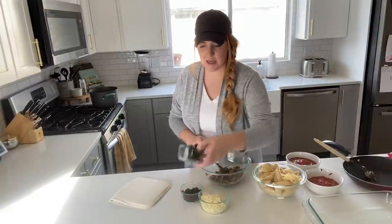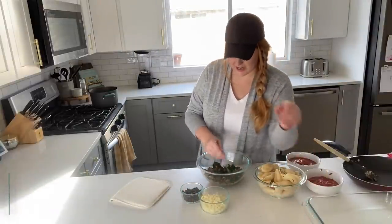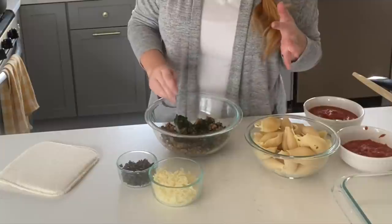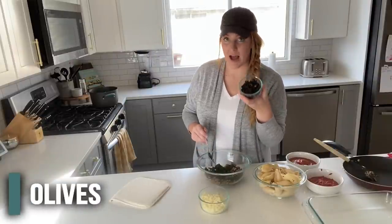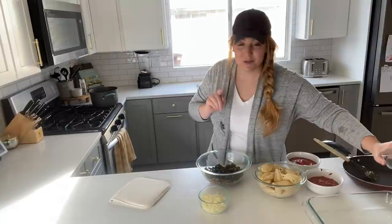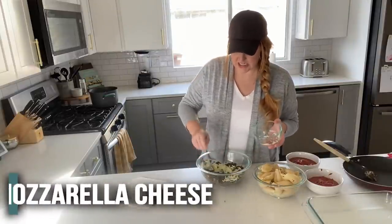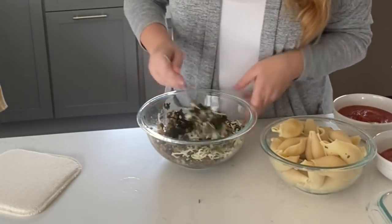So we have mushrooms, then we're going to add in the spinach — this has been thawed and drained. Try and drain it as well as you can. You want to make sure you get all that moisture out so you don't have soggy insides of your shells. Then, olives — these are just black olives. I actually had these already in my pantry, so I felt like it was a sunk cost and I didn't feel bad about adding those. And then we have the mozzarella cheese. So this is it — this is what your inside filling is made of.